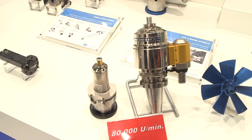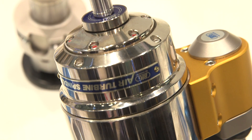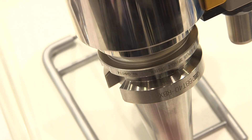120,000 RPM — that is very fast. This spindle is designed for micro cutting with very high runout precision. One of the biggest advantages of this spindle series is the length adjustment, which is accurate to just a few microns.